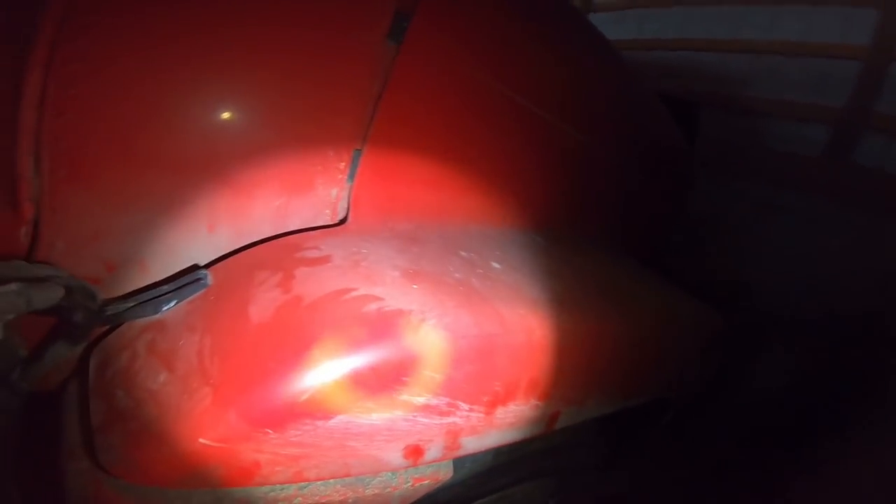First off we got to open up the hood. There are two black straps — pretty common on semis. Normally you pull from the center, there's a little grab handle. With this truck it's pretty hard so you get it started on one end and open it very slowly because you don't want to tweak the hinge. We'll check the oil, coolant, all the fluids, then start it up. Probably have to give it some ether because the block heater doesn't work.